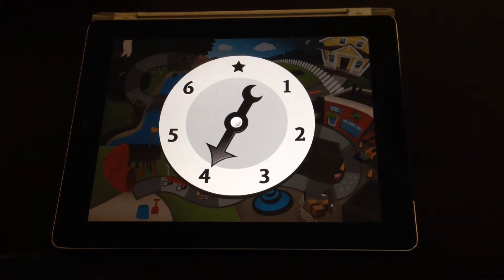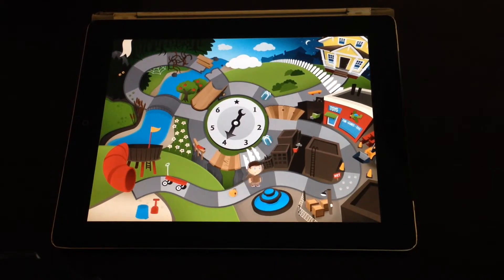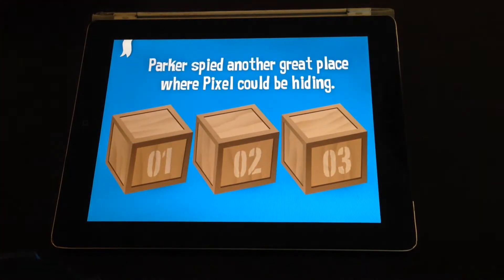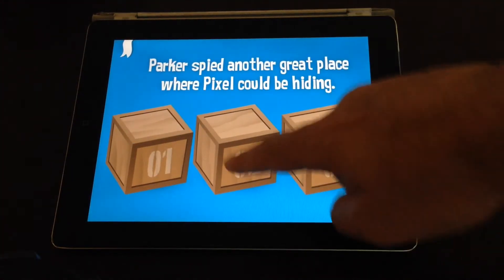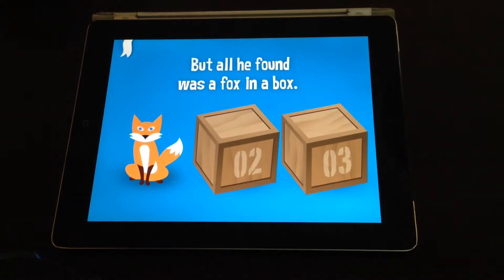You get parts of the story as you go and certain activities to complete. For example, you try and find which box Pixel is hiding underneath — and there he is, under the first one.